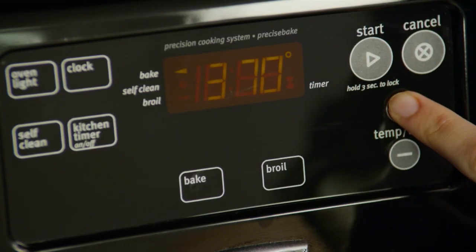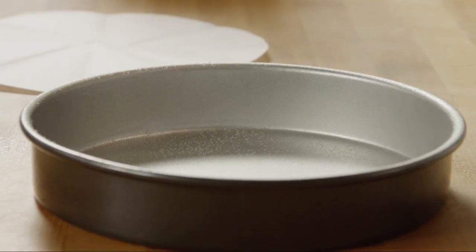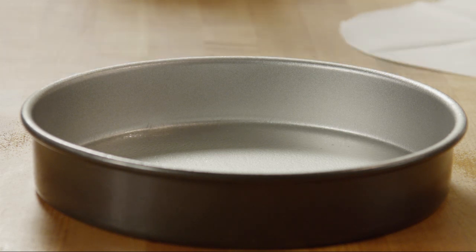Preheat your oven to 375 degrees. Thoroughly grease a 10-inch round cake pan and line the pan with parchment paper.